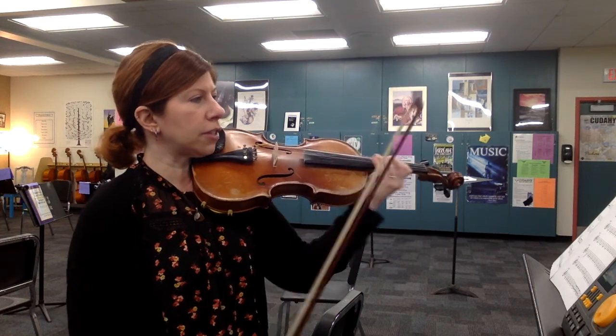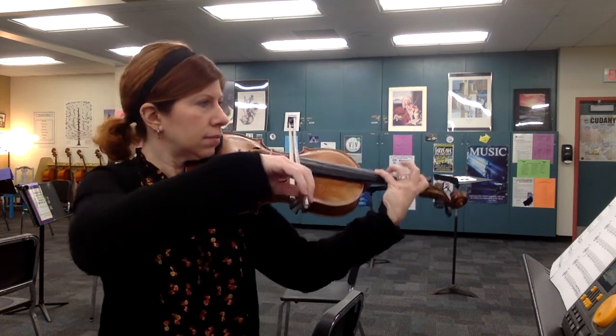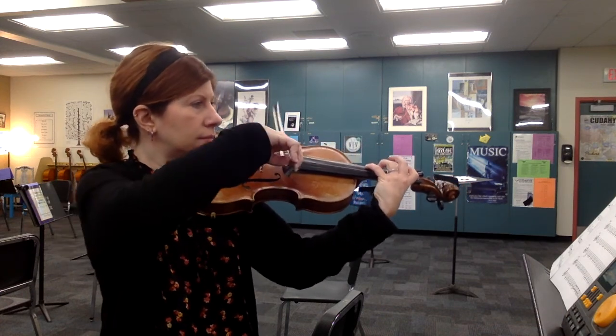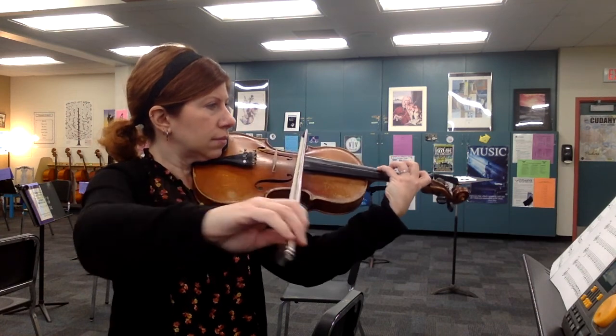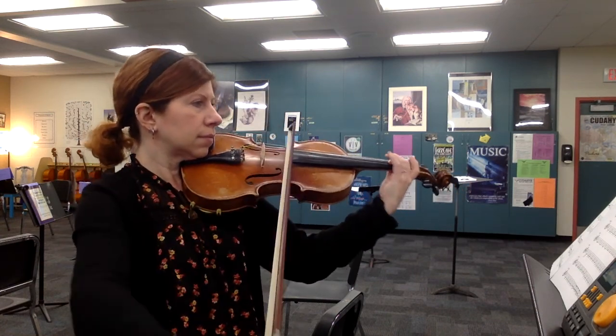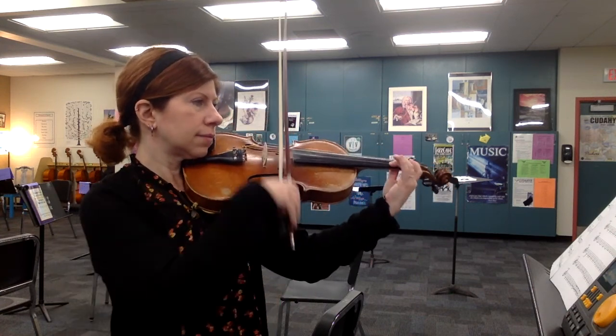And then two measures rest. Here's your entrance — one, two, three, four.